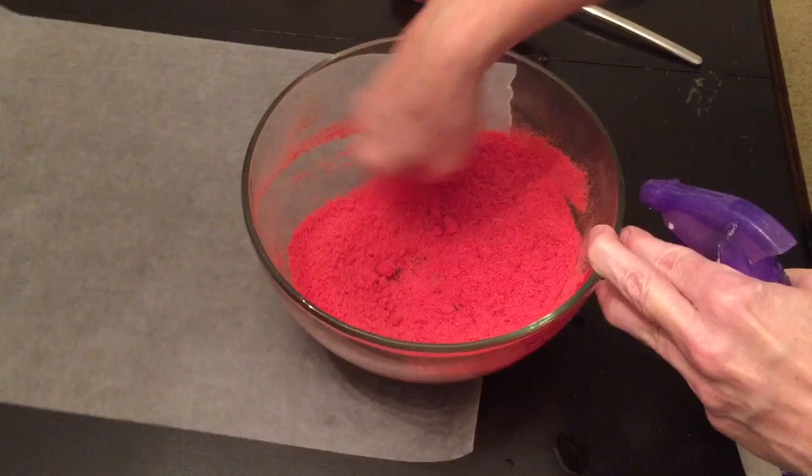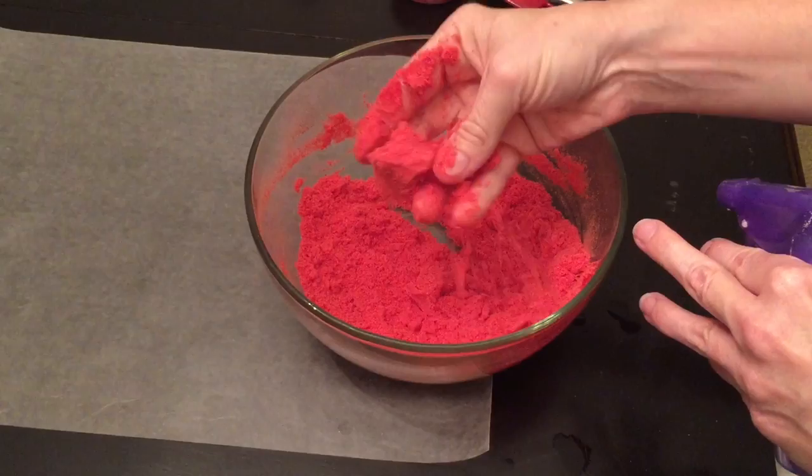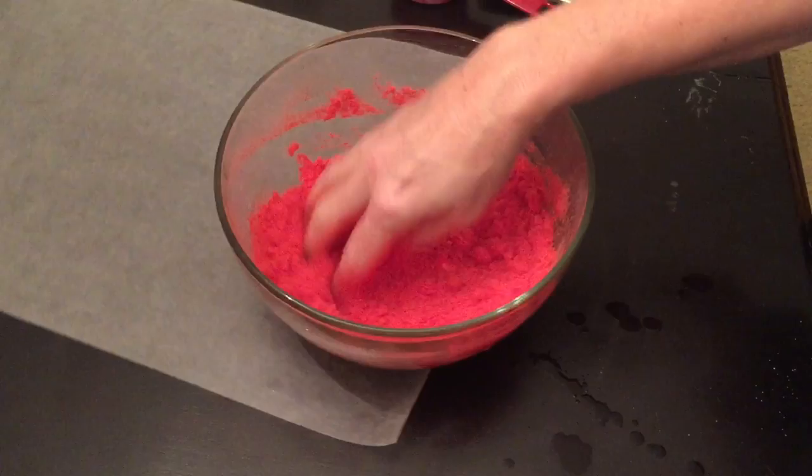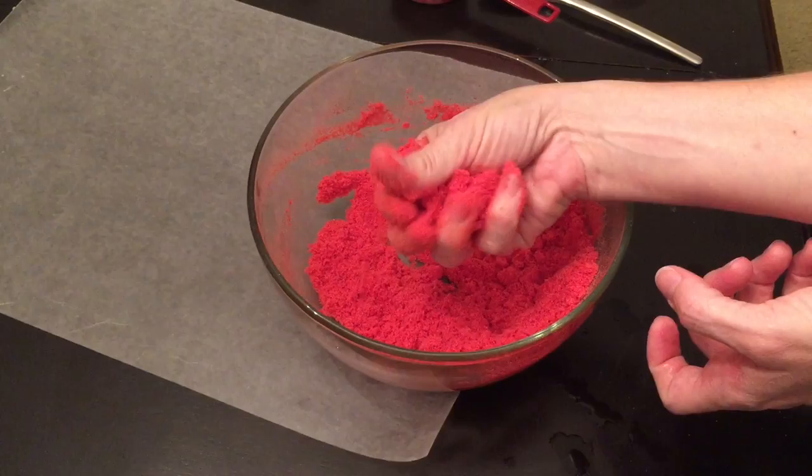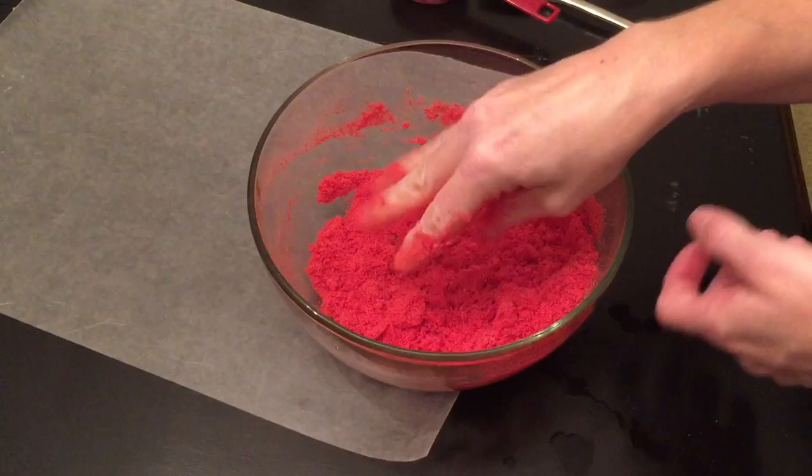Not a wet sand. It looks like it might be good. If you squeeze it together, it's somewhat holding. If I make it much wetter, add two more squirts. You kind of want it to be like the consistency of your bath bomb — put some in your hand, squeeze, and it should hold together. I may have gotten this a little too wet, but the beauty of it is that alcohol evaporates.